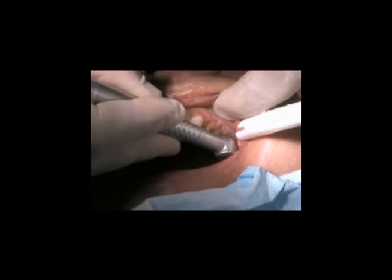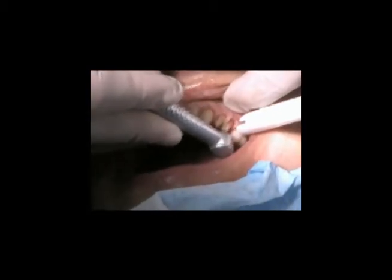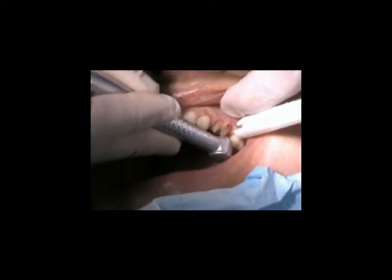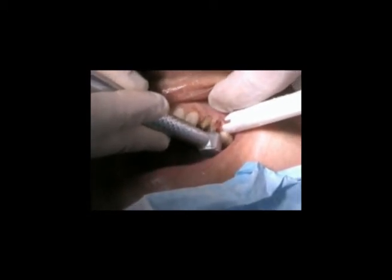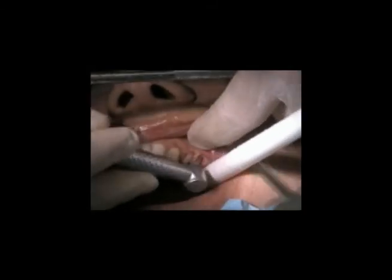Now we're going to see the dual use of lasers in practice on a full arch case. Here we're doing some troughing around the preps so that we don't use cord and we get a good impression.